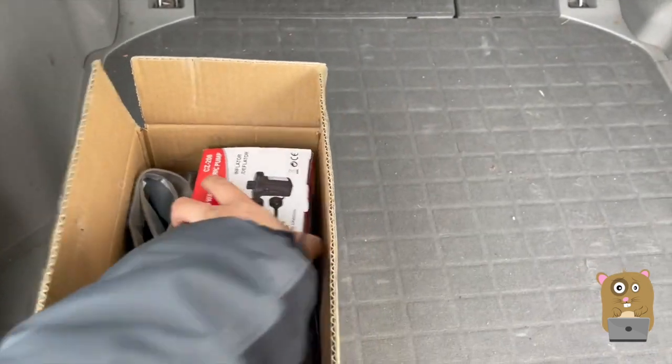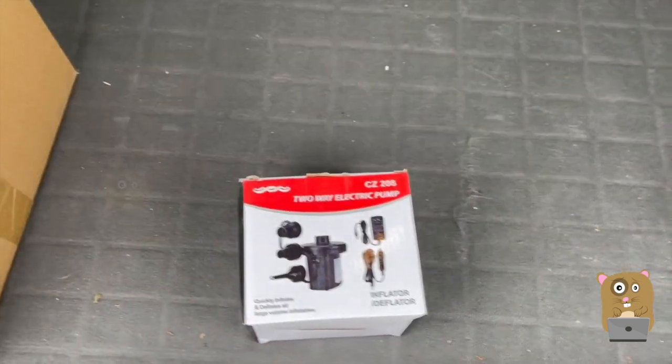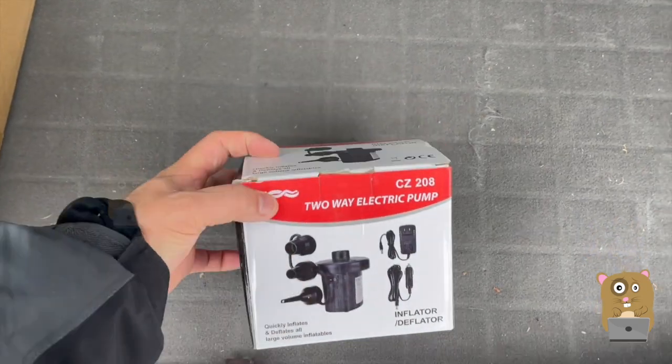Here's everything that came in the package. We got a dual-use pump — I can use it with a cigarette power port or with the AC wall socket.